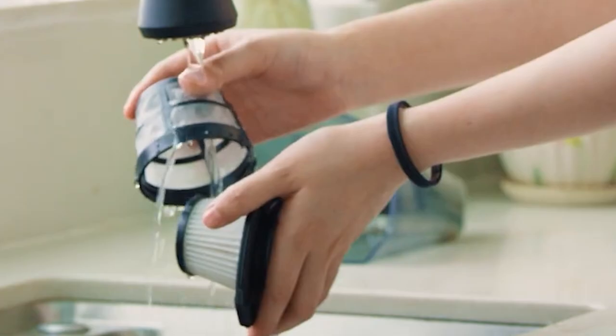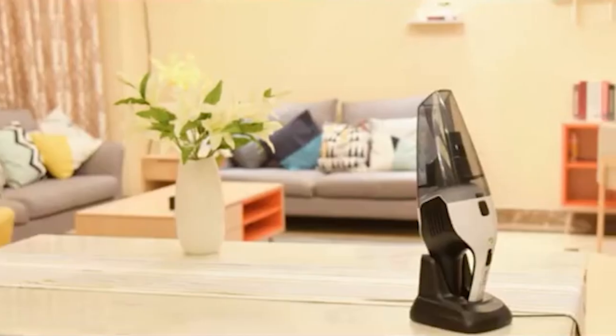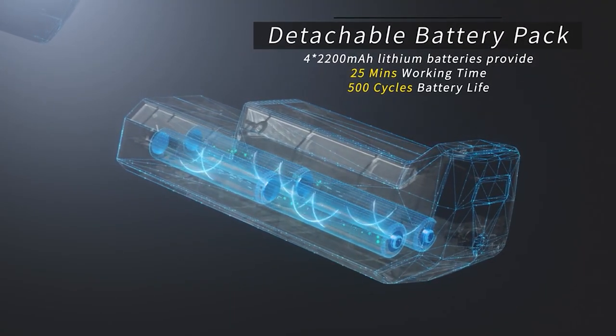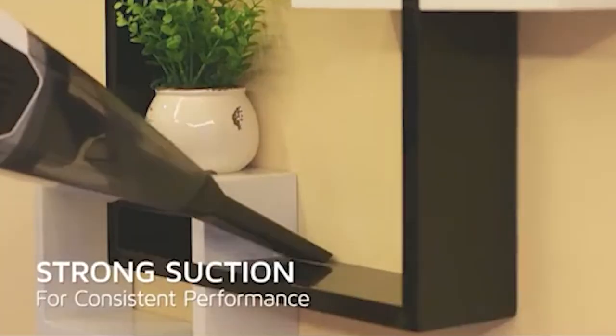Even though it is a handheld model, it does have an allergy-trapping HEPA filter as well as a liquid nozzle for cleaning wet messes. This is an incredibly well-built vacuum and it can last around 23 minutes on a single charge, which is generally more than enough to get the job done. It comes with a ton of different tools, including a crevice tool for cleaning tight spaces, an upholstery tool for furniture, and even an extension wand to give you greater reach.